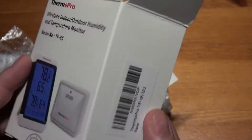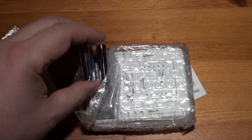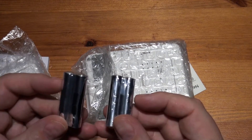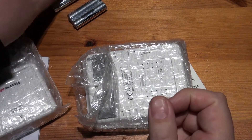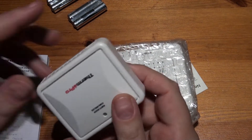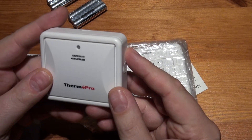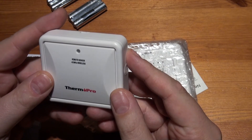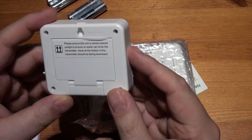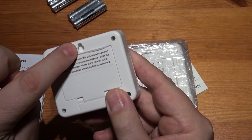Not much of interest on the box — I think these are made under all sorts of different names from China. Oh well. It's good to know you do get batteries with it. So here's the outside one, which I guess must be waterproof — I'll let you know if it isn't in the comments. Remote sensor, 433 megahertz wireless.